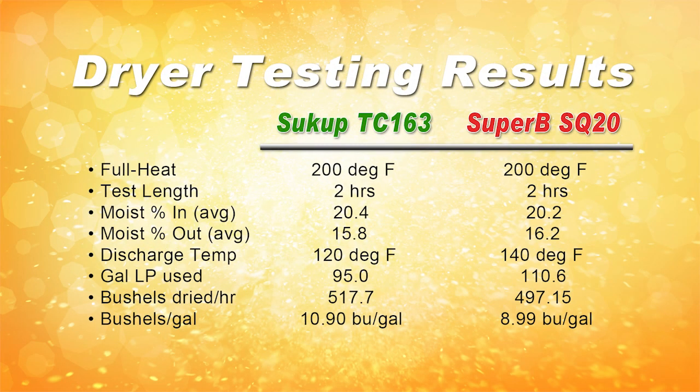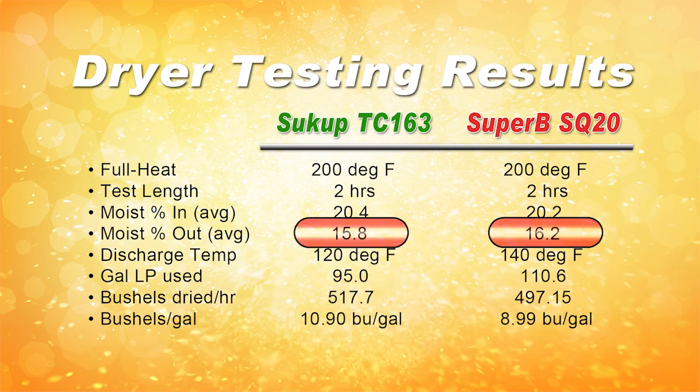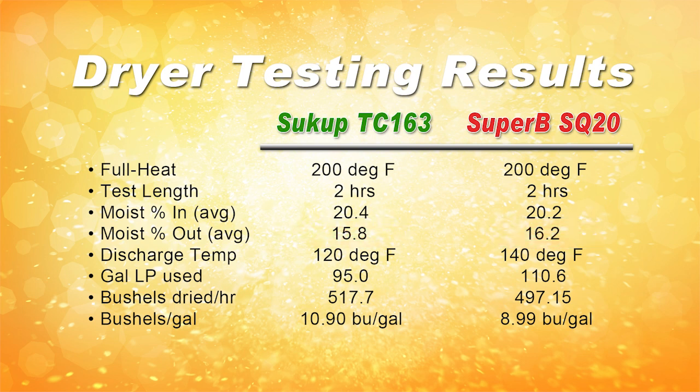The capacity or speed of a dryer is determined by the amount of grain the dryer holds and is drying at any given point in time, the amount of air being pushed through the grain, and the temperature of that air. In this test, the drying temperature was the same on both dryers at 200 degrees Fahrenheit. The amount of air was similar, with both dryers using 20 horsepower fans, and the discharge rate of grain was similar — 517 bushels per hour on the Sukup and 497 bushels per hour on the Super B. Both dryers dried the same hybrid of corn in the same weather conditions and removed very close to the same amount of moisture. Even though the Super B SQ20 is 4 feet longer than the Sukup TC163, they both hold about the same amount of grain, so it makes sense that the capacity of both dryers was about the same as well.